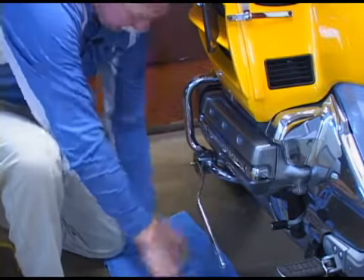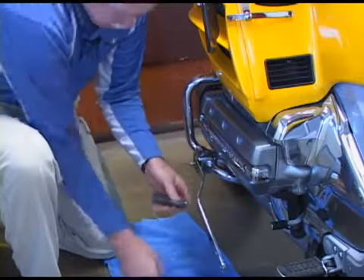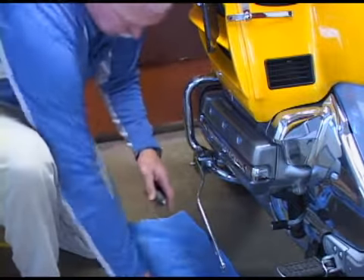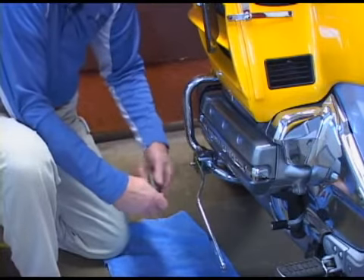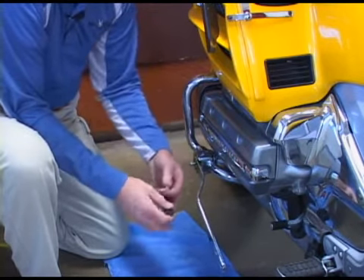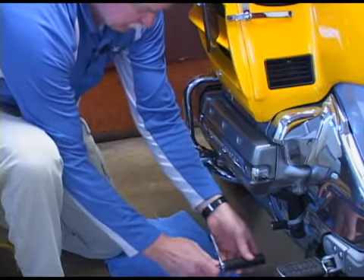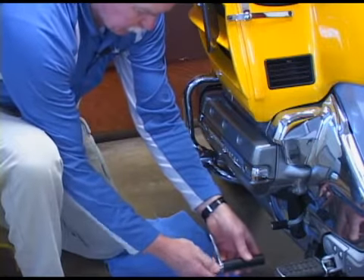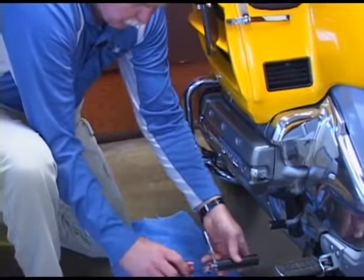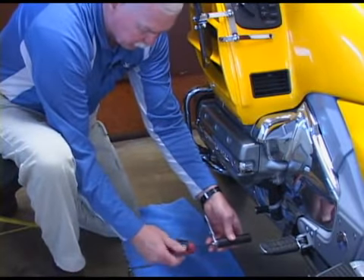Just put it in a couple of turns on the peg, then take the peg bolt out. On the Model DD, the pegs face inboard. Most models the pegs face outboard, but there are a few models where the pegs face inboard. Look at your specific model for instructions.